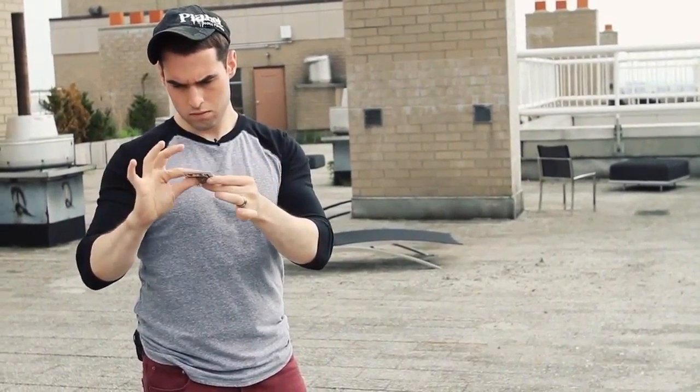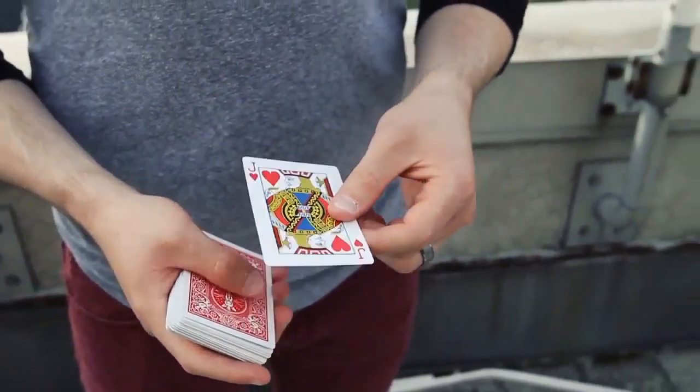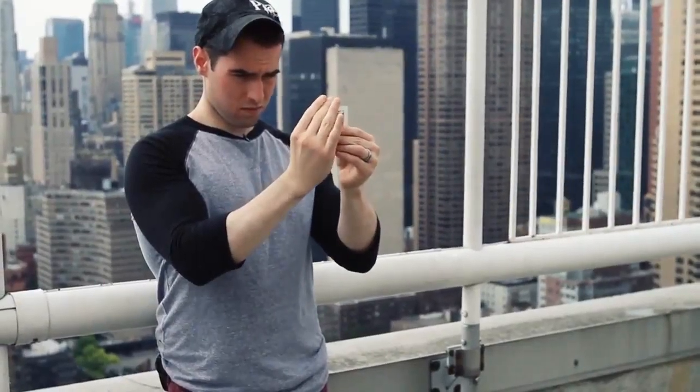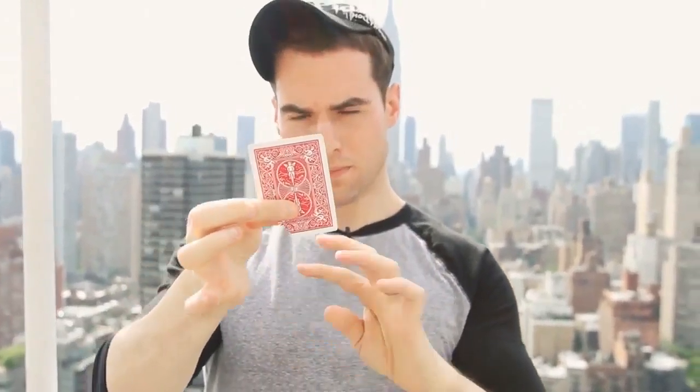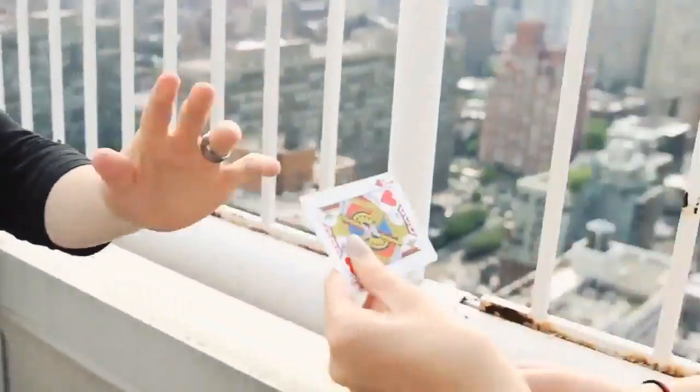Hey guys, this is Danny Weiser with my latest effect called Skyline. It is a very visual torn and restored card that can be done under any condition. We'll be teaching several routines using a custom handmade gimmick that will be coming with your DVD.